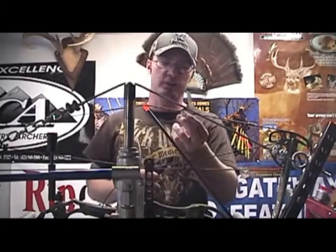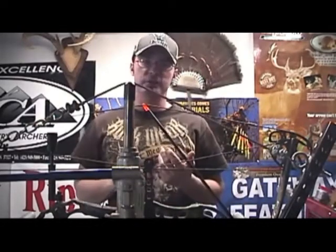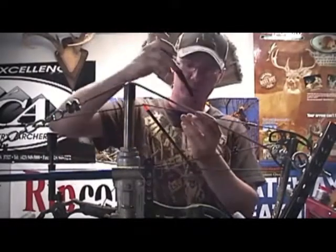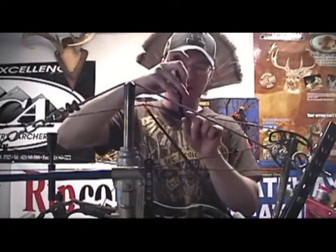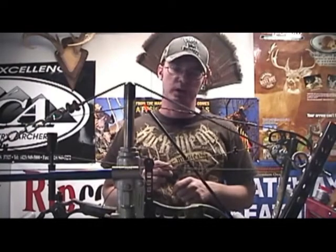Putting in a peep sight is really simple. I've got a multicolored string, so all I have to do is separate the two colors — the black and the brown. If you don't have a multicolored string, you simply need to get 50% on each side. I'm going to insert my string separator right in the middle, slide it down to about where I want my peep sight, and insert my peep. Just separate it, get 50% on each side, and drop your peep sight down in there. Now the next thing to do is serve this thing in.